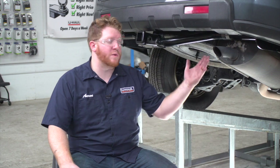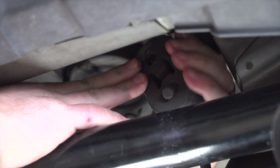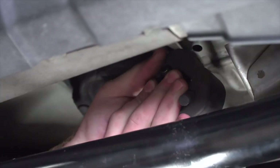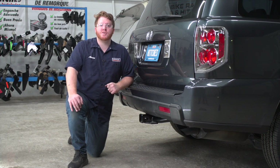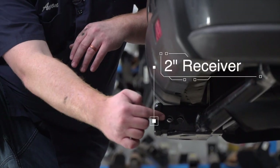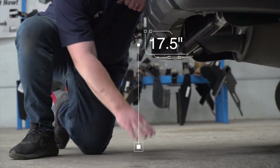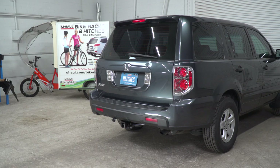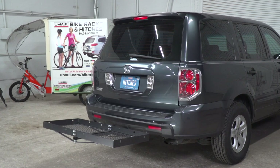To finish up, we're going to reinstall our exhaust hanger. With our hitch installed, we pulled our vehicle down onto level ground to show you some important measurements. This is a two inch receiver. From the pinhole to the edge of the bumper is three inches, and from the ground to the top of the inside of the receiver is 17 and a half inches. This will help you determine the length, rise, and drop for your hitch accessories such as a bike rack and cargo carrier.